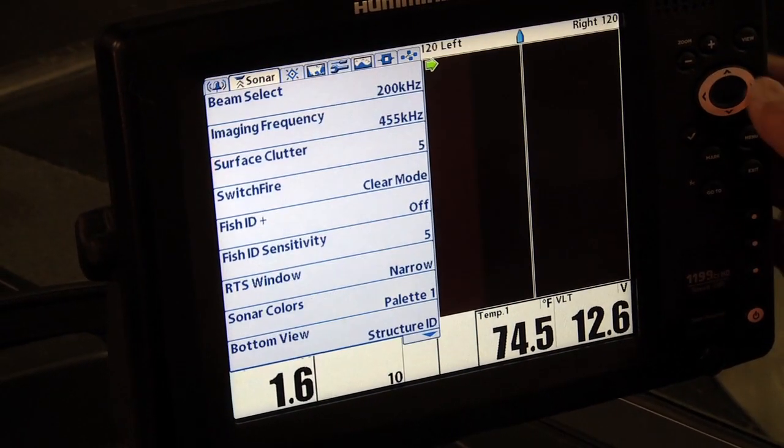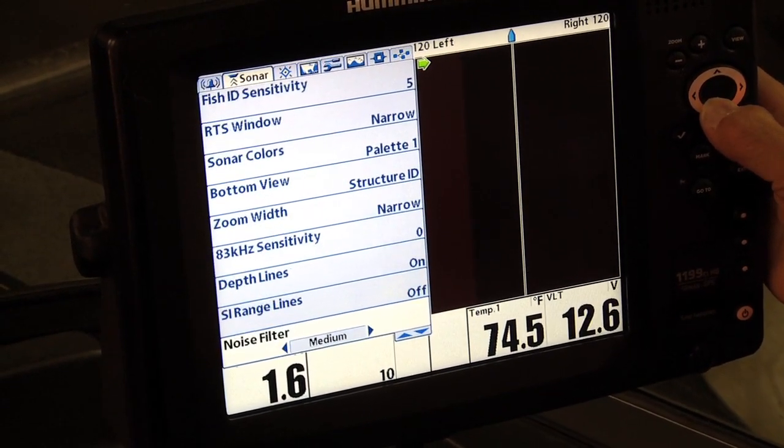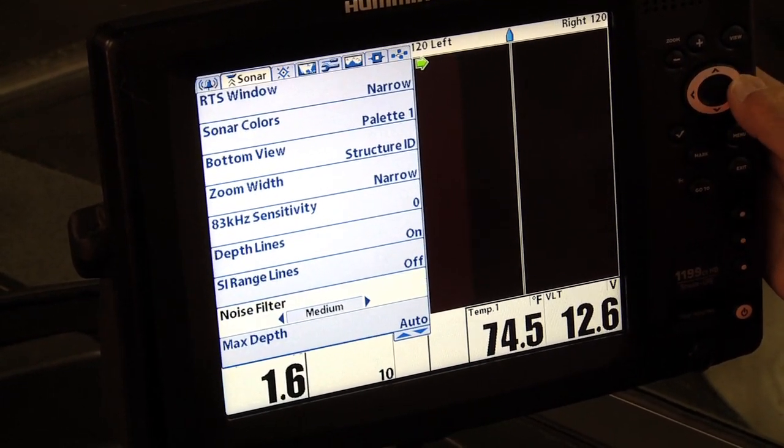There's also a noise filter function built right into a lot of these units now. Go in there and mess around with that a little bit, and you can eliminate interference that way as well.